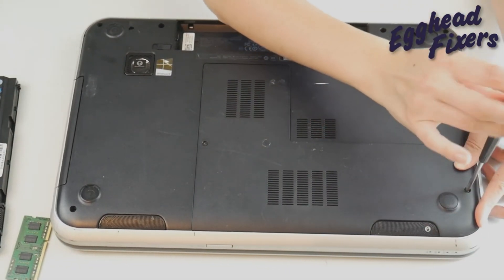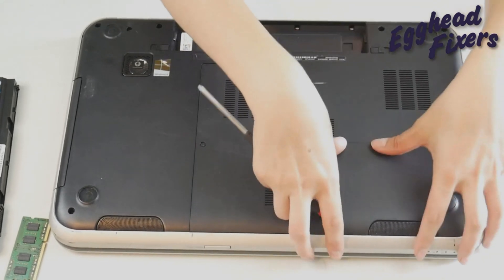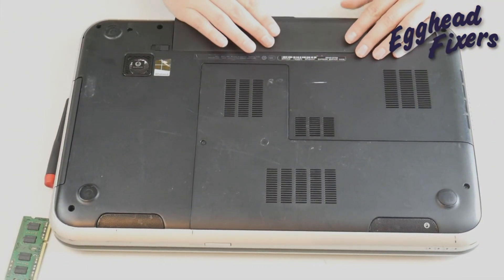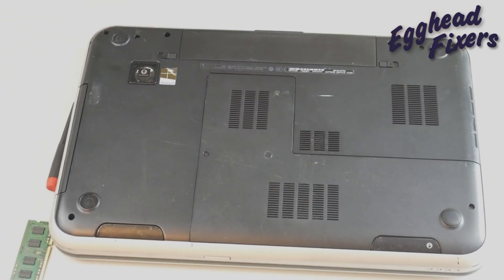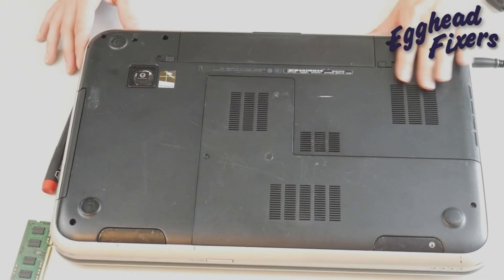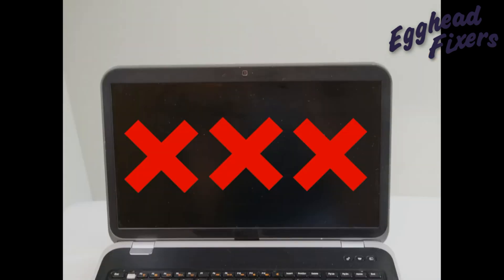Then I know I had a bad stick of RAM and I need to replace it. So if you find that to be true, skip to minute 4:10 and you'll learn how to order a new RAM stick. But if I plug it back in and I turn it on and I still have problems, then we're going to proceed to test the other RAM stick.